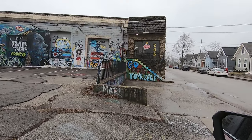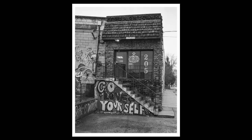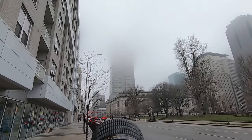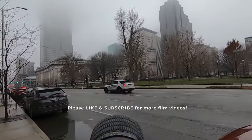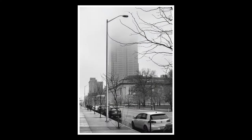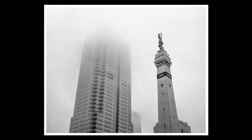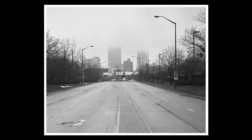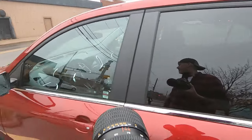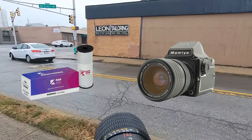Lots of fog out here. I shot up there and it looks like at 125th we're getting about an f8. Getting started here — it's two days before Christmas and I don't have a coat on in Indiana. It's pretty nice, about the 50s or so. I've got the Kentmere 400 in and we're going to get some really cool shots.